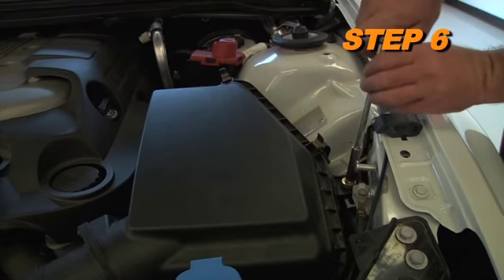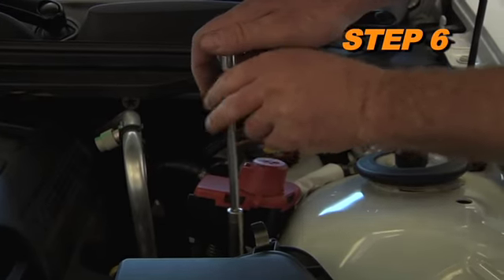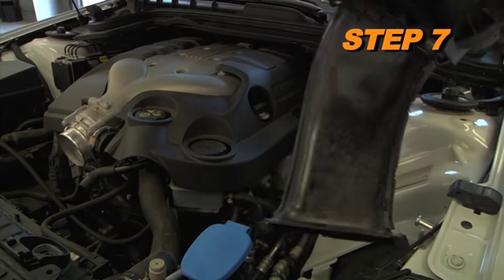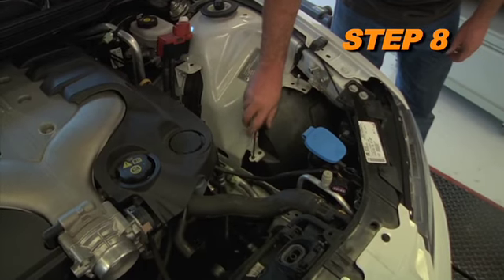Remove the two nuts that secure the factory air box to the inner fender. Pull up firmly and remove the air box from the vehicle. K&N recommends that customers do not discard their factory air intake. Remove the lower air box mounting stud.